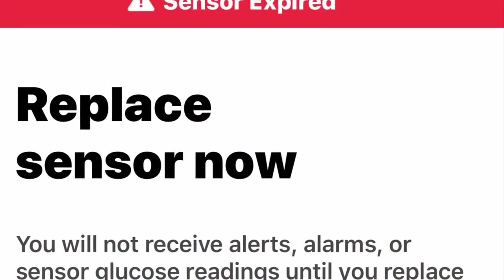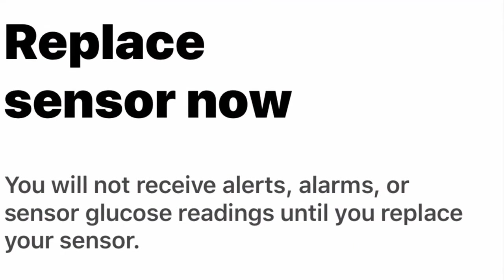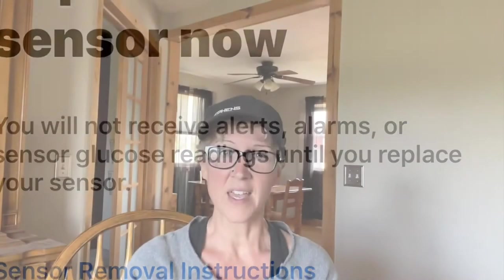When it actually happens, you have your last sensor on for the last day — the 10th day — and your sensor expires. It'll do what it usually does and give you a sensor session expired message. Then it'll ask you if you want to remove your sensor. At that point, I just hit next because I didn't want to deal with the old sensor and transmitter — I wanted to get the new ones on and then worry about removing all of that later. So I left the old ones on but hit next on the actual app.